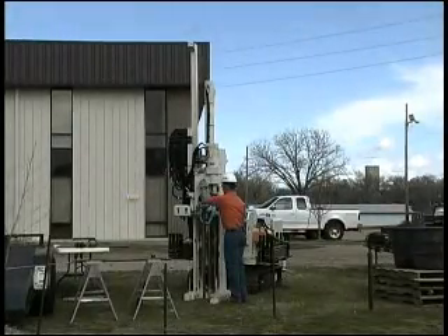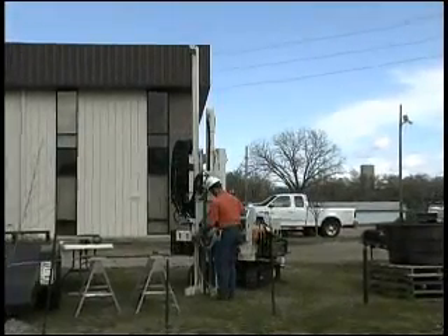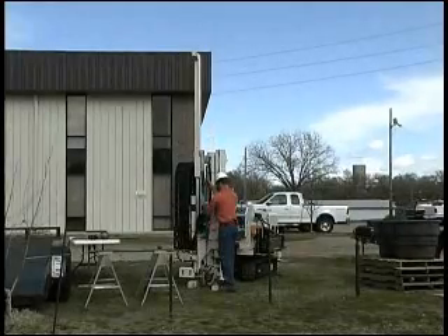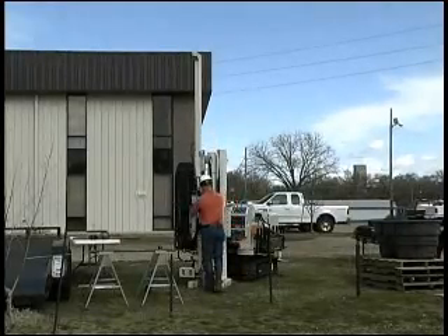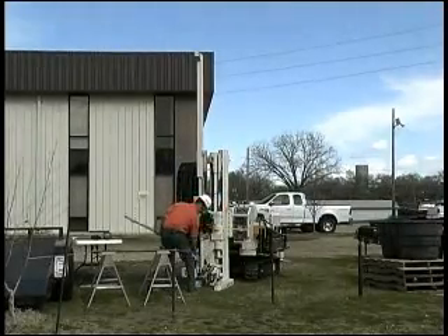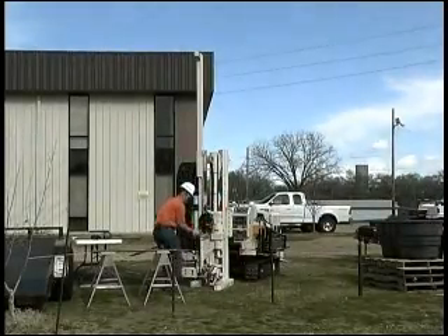Since the screen is contained within a sheath when you drive it, it's pretty durable and you can use it pretty much anywhere you want to. Obviously if you're in a low yielding formation it's going to take a while for water to come through, but overall it's very versatile.